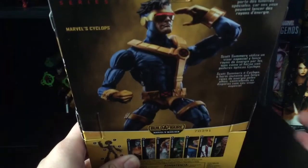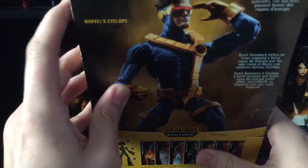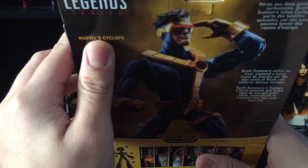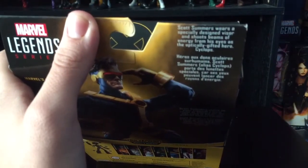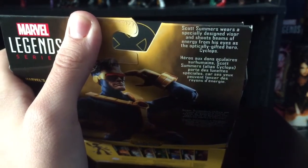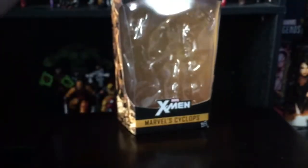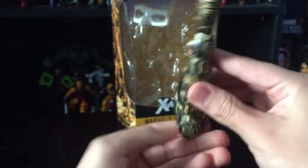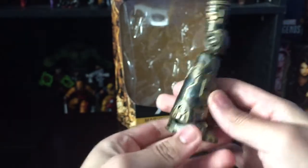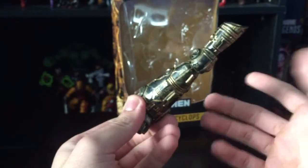On the back, it's very nice. I kind of wish they included some accessories for his optic blast, but I guess it's too much to ask from Hasbro. You got the bio, the characters of the wave, and the Build-a-Figure itself. He does come with the left leg for Warlock, so that's cool, but he pretty much comes with nothing else, which is a bit unfortunate.